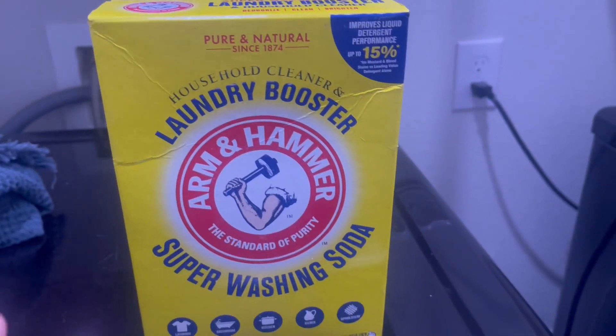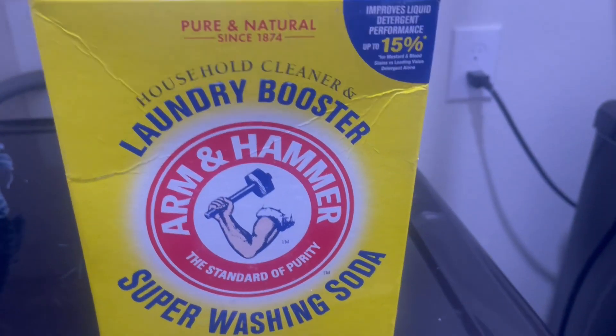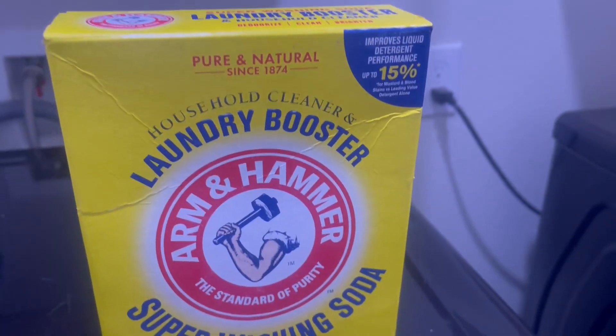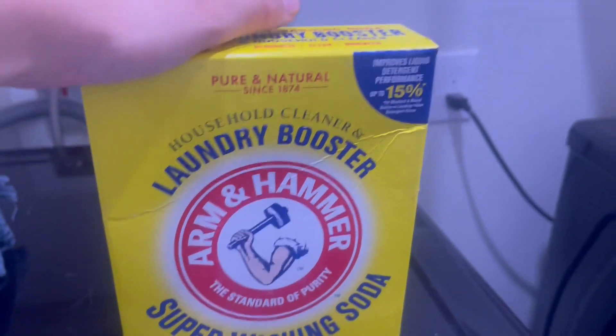I'm really happy with it — super big fan of it. It just works really well for us. So if you're looking for a laundry booster to help your clothes get even cleaner, or you want kind of an all-around cleaner like how I use it, I definitely recommend this.